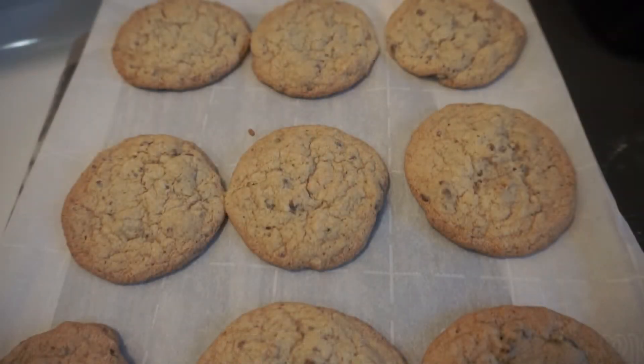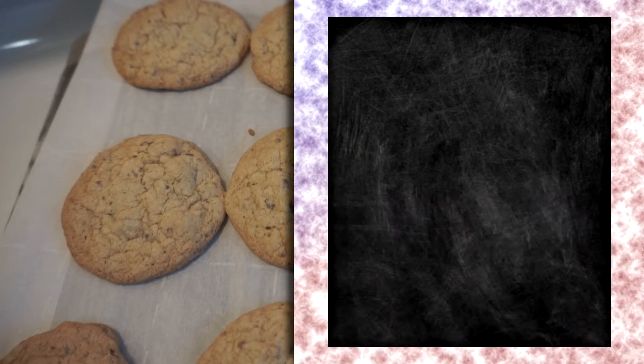I want to try something new because new year, new set of videos. Today we're going to be making some candy walnut chocolate chip cookies. This may sound like a difficult recipe, but I assure you it's very easy.